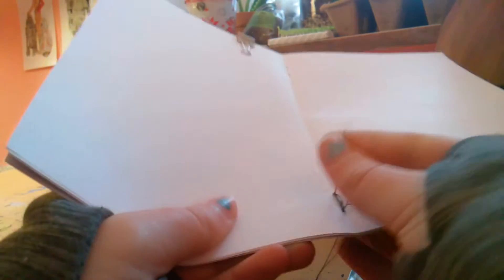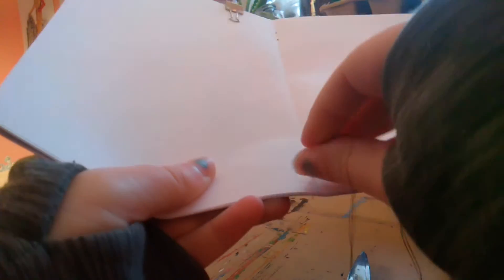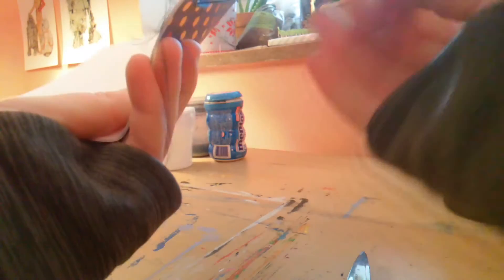Next, you're going to actually sew or insert your staple. If you insert your staple, you just put the little legs in and then close them on the other side. But if you're sewing, you just loop it round and round through the little holes that you've made for each of the two sides.